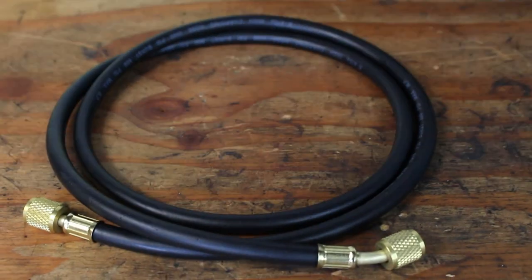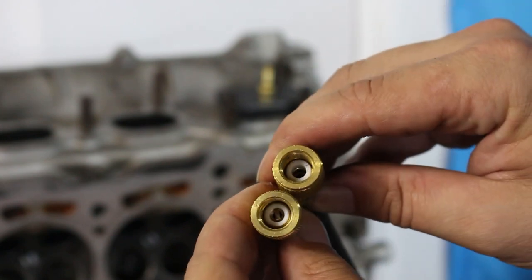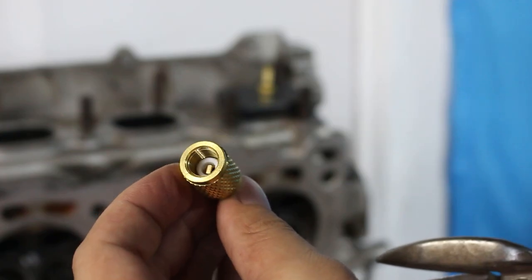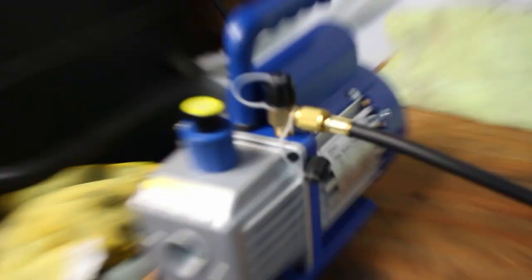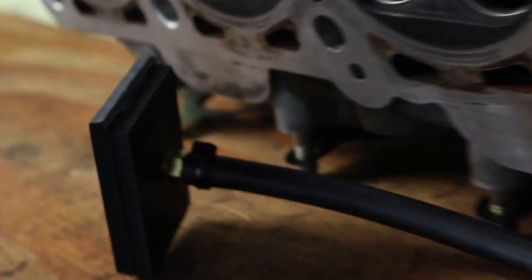Now it's time to make a little sacrifice in the form of our AC line. Most of these will have two different ends — one completely open and the other with a valve depressor inside. Go ahead and hack off the one with that valve-depressing piece because you will not be needing that. At this point everything is ready for assembly: starting from the vacuum pump, hook up the AC line, then the shutoff valve, then tee in the vacuum gauge, and then go to your vacuum test pad.